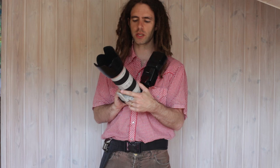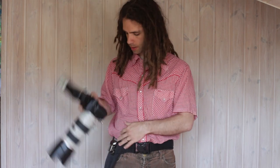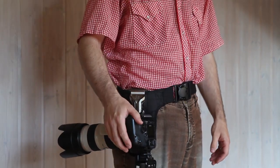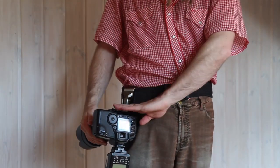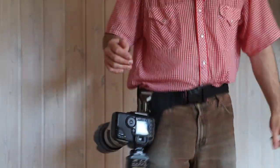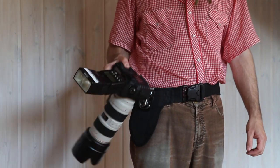Here's a heavier setup — the 70-200 now with the flash. You can see how that hangs. Because it has a spider plate on the bottom, it still hangs nice and straight down. And you can still run around with this and feel secure, and it's easy to get in and out.